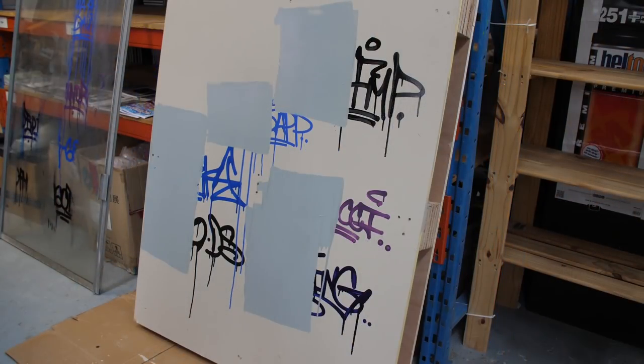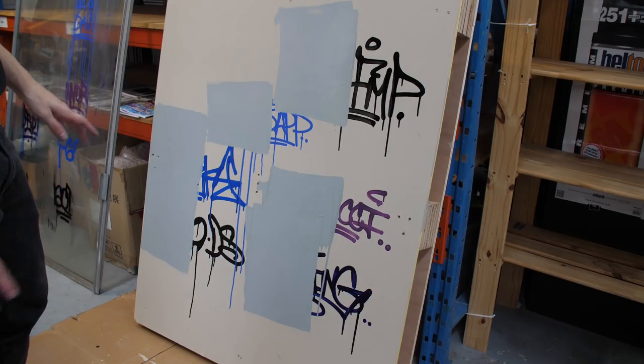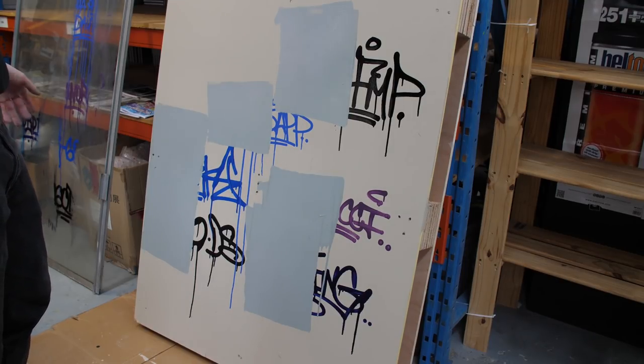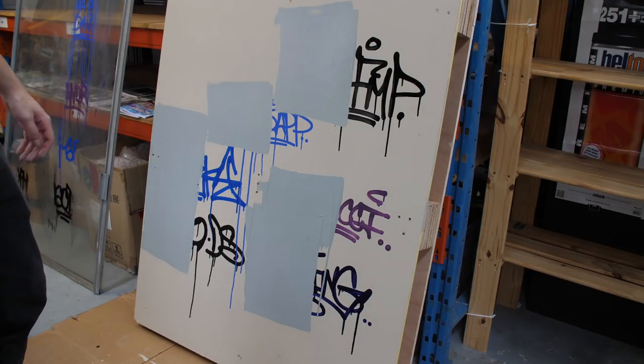We did the buff test on this wooden surface with some latex paint and to my surprise none of them made it through the paint. So all of these inks are not latex paint proof — do keep that in mind. If you're tagging on a surface you expect to get painted over with bucket paint, it's not worth your time to use any specific ink since they're all going to get covered just the same. So have fun with it, do whatever, because it's going to get taken off with any of these inks.